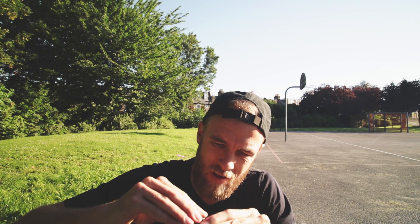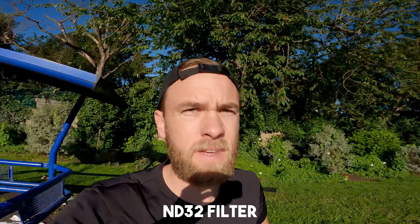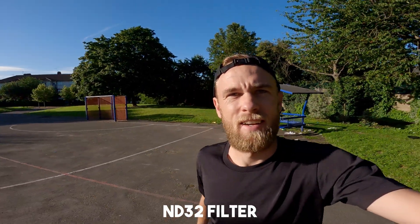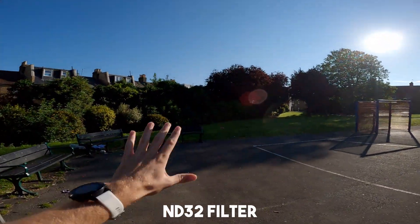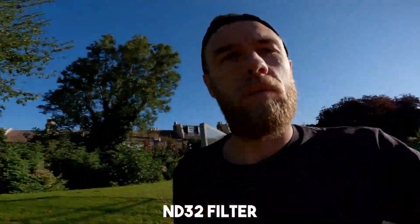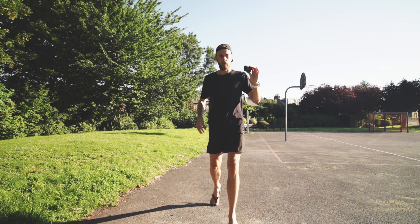ND32 — way, way darker. This looks great, this looks really good. HyperSmooth still on. Beautiful blue skies in front of us, everything really well exposed — pretty dark actually in the shadows. HyperSmooth still working really well. That's the ND32.